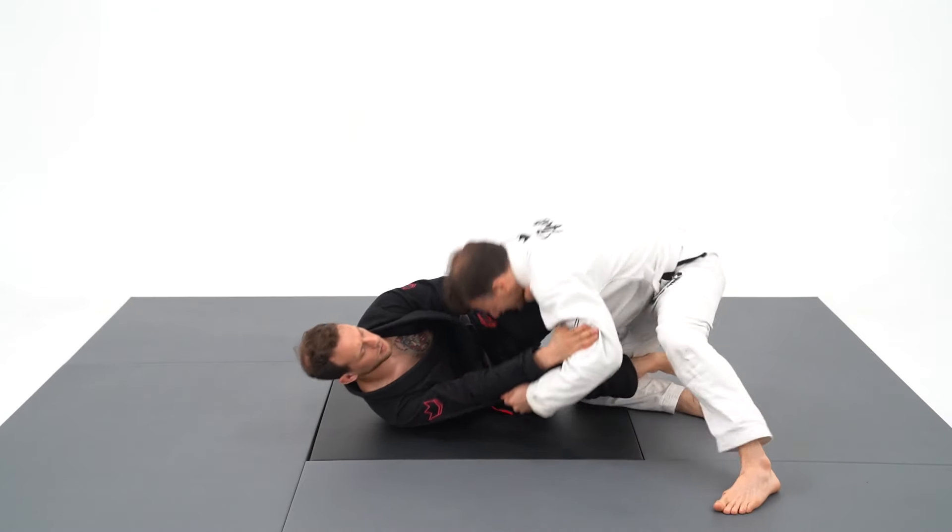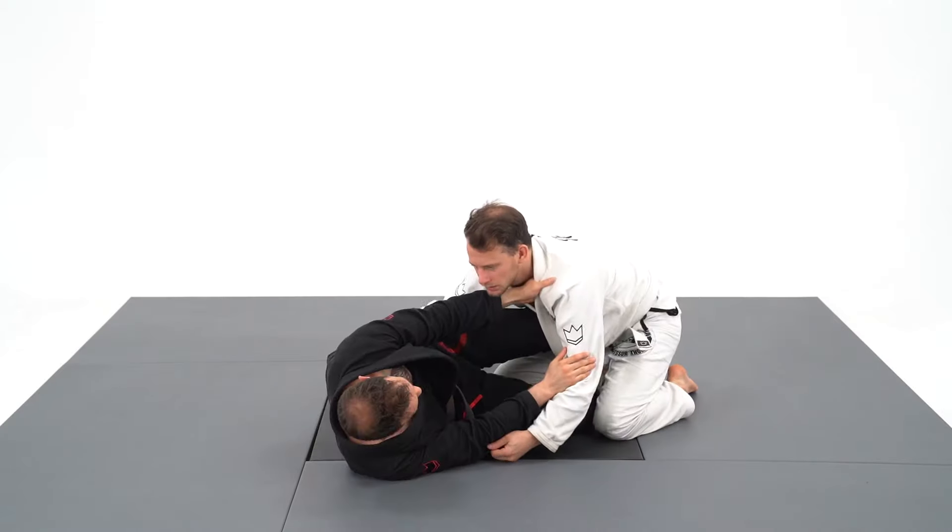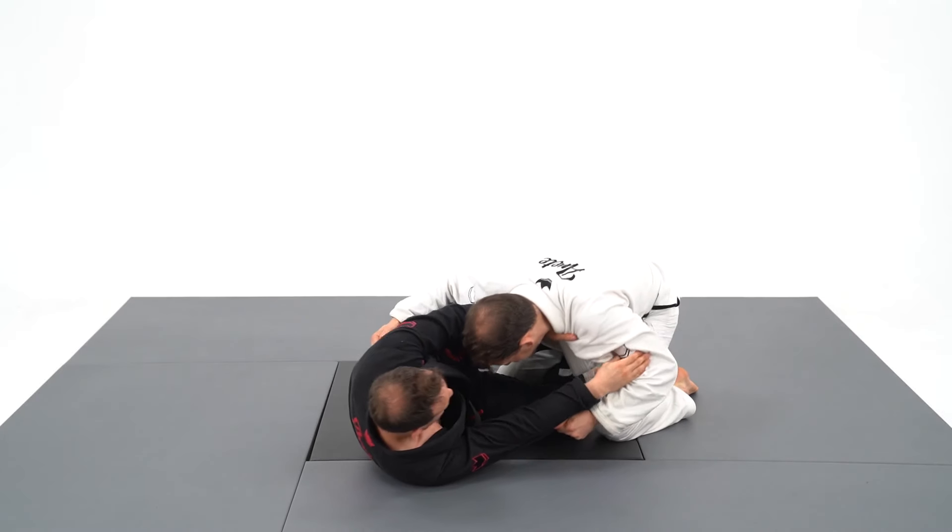To understand the finishing mechanism, I recommend you watch the loop choke video, but the z-guard or knee shield is the perfect guard for it.